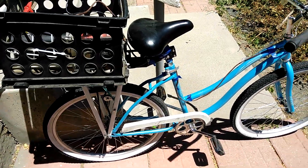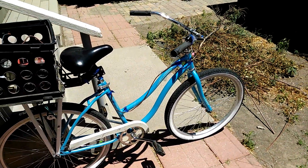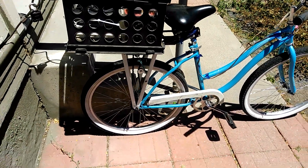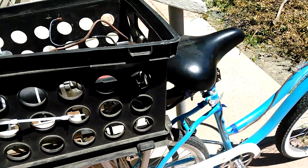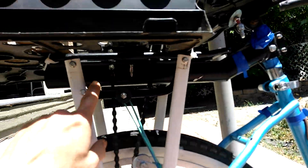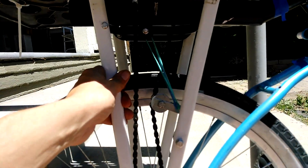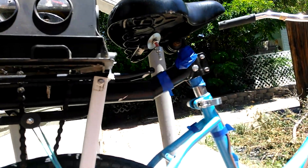Hey everybody, Thrift Store Hacker back again. I've been working a little bit here and there on the electric beach cruiser build. As you can see, I have the bike rack here. I put a couple of struts on each side — that way it makes it really solid. It bolts up to the seat there.